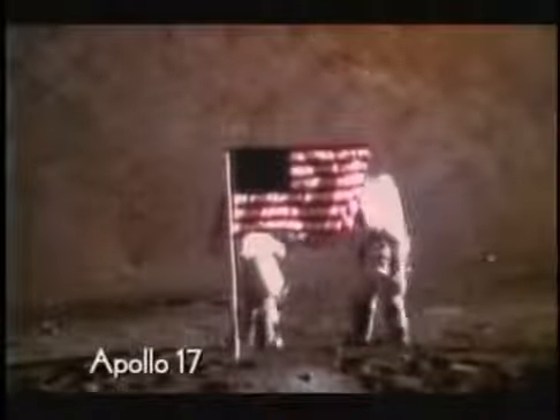Confirmation that wires were used is in the detail. Here in this Apollo 14 footage, you can see a ping — a momentary glint. And again, run slowly. And once more. There are other examples too. This one is from Apollo 17, during the flag scene. You can see the ping at the top of the frame.